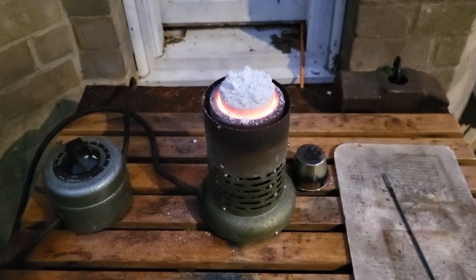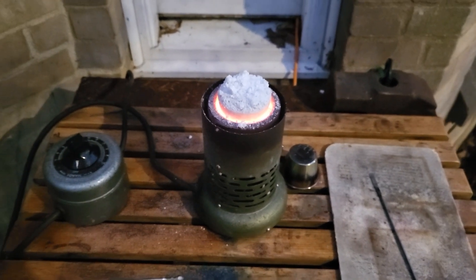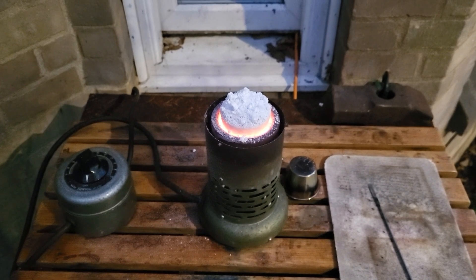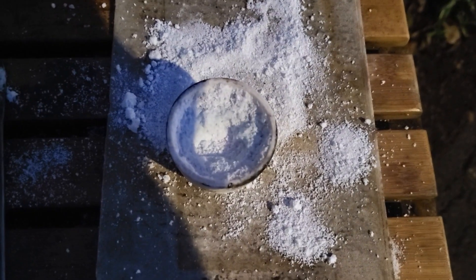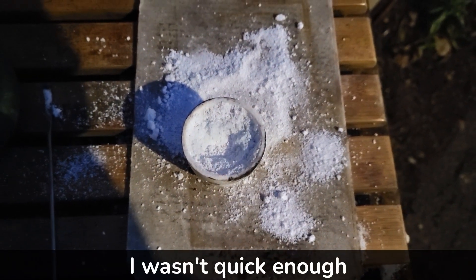I'm going to turn this off and work with what we've got. Ideally I would have a bigger crucible for this, or I would use less. Trying to quickly empty this — it's just caked inside there, but all is not lost.